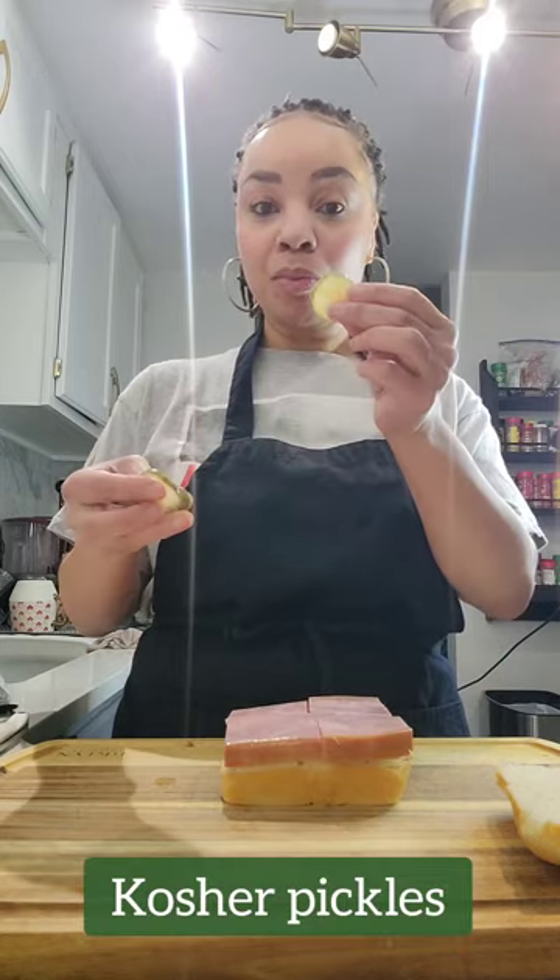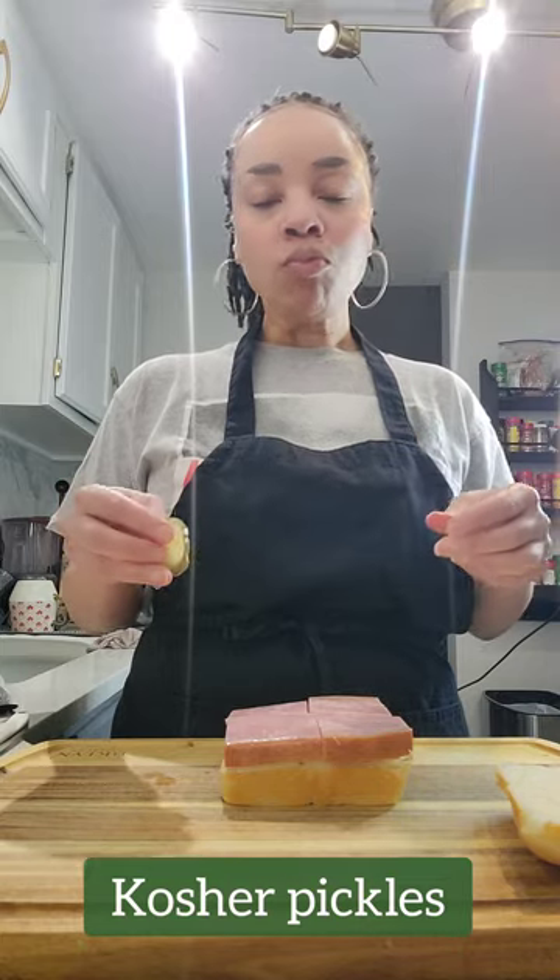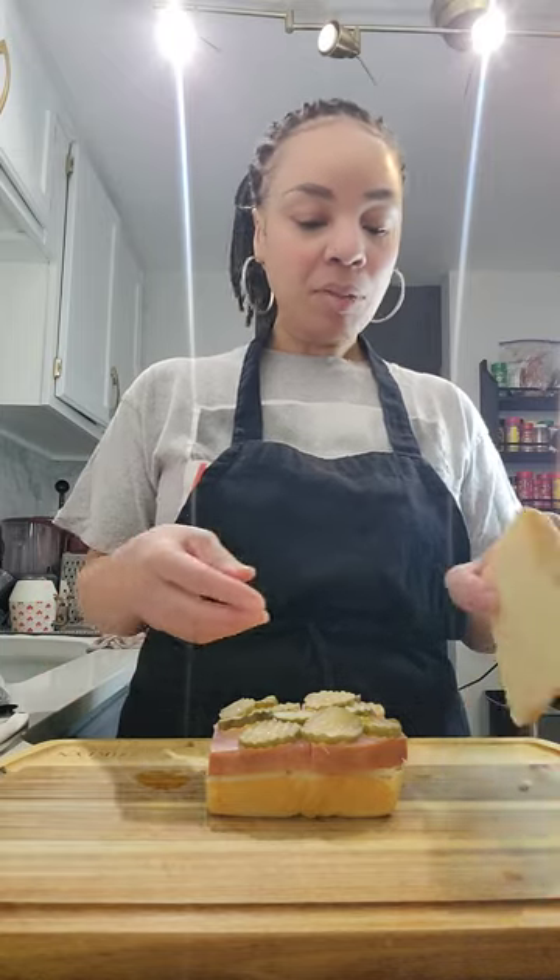And then you're going to add some kosher pickles. These are nice and juicy. They're going to add that good crunch to the sandwich — or like I like to say, texture that all sandwiches need. And then guess what? That's all you have to do.